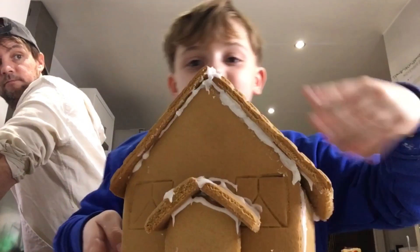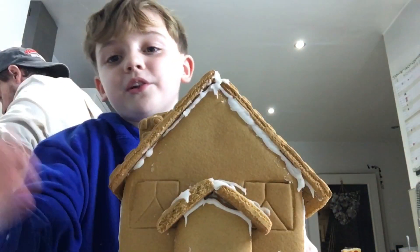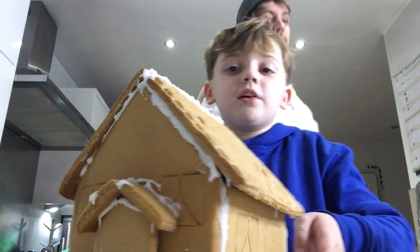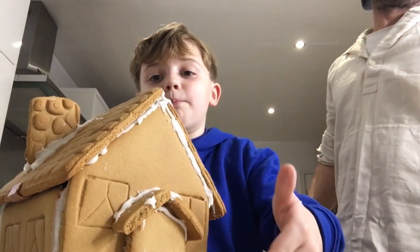Okay guys, this is what it's looking like so far. We've got the chimney, we've got the roof, we've got the door, we've got the door frame, we've got the windows. Side view, the other side view, the back view.